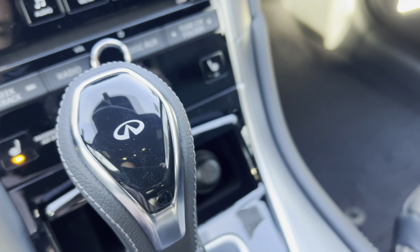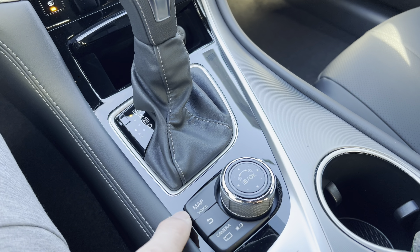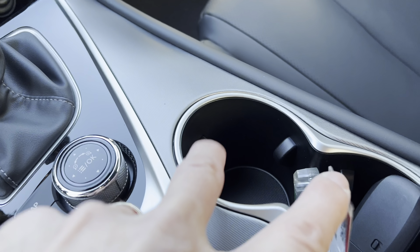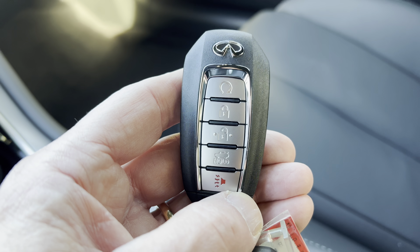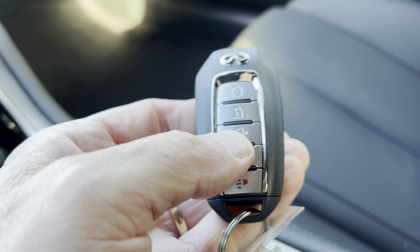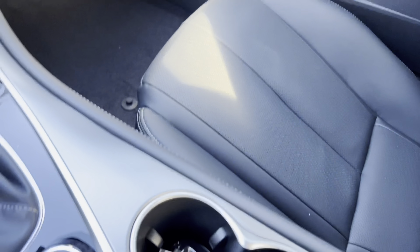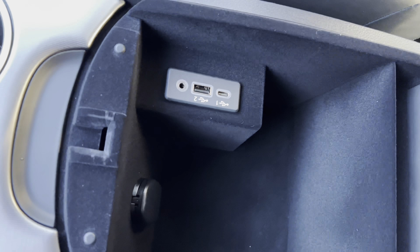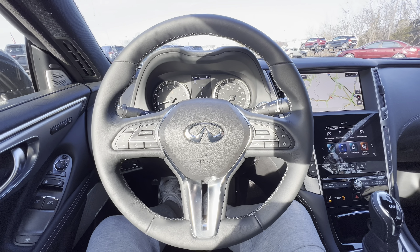Down below we have a 12-volt outlet, the gear shift for the seven-speed automatic, and dials for the infotainment if you don't want to use the touchscreen. Two cup holders and we have the Infinity key fob with remote start, lock, unlock, trunk pop, and panic button. The center armrest is soft leather with white cross-stitch, and inside there's a 12-volt, aux jack, USB-C, and USB-A — so they've got you covered for connectivity.